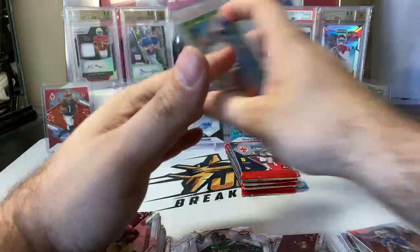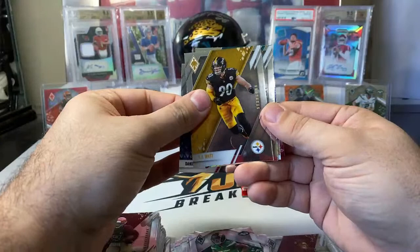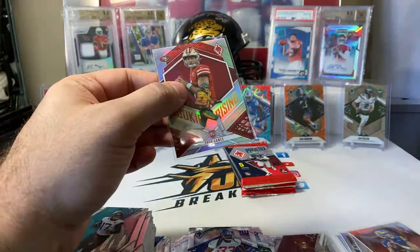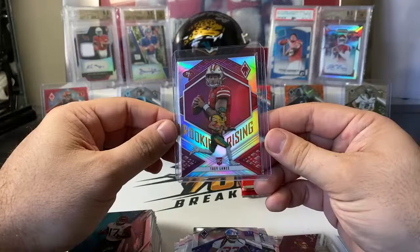Should still be one more numbered laser and one more silver laser. Daniel Jones, TJ Watt, DJ Chark, Aaron Robinson base rookie, and then a silver rookie rising — Trey Lance. All inserts have been silver so far, but that is not the case in the hobby boxes where there are non-silver versions. Not sure if they're on every insert set, but definitely on some of those insert sets we'd see non-silvers. Trey Lance, rookie rising.